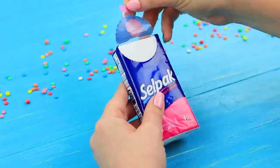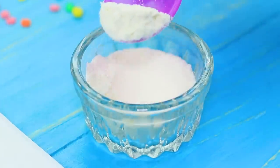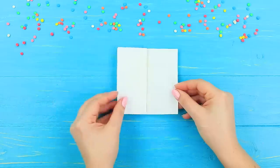Unfold a tissue, pour flour inside, and fold it back up.